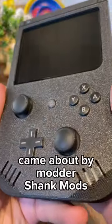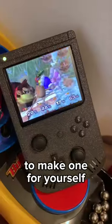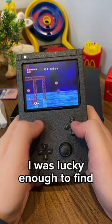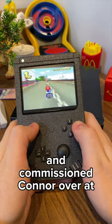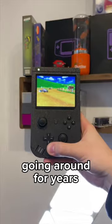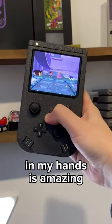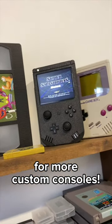The idea for this console came about by Modder Shank Mods and there were actually kits you could buy to make one for yourself, though nowadays they are pretty hard to find. I was lucky enough to find an untouched kit on eBay and commissioned Connor over at Crazy Gadget Mods to put it together. I had seen this thing going around for years and to finally have one in my hands is amazing. Huge thanks to Connor for bringing it to life and make sure to follow for more custom consoles.